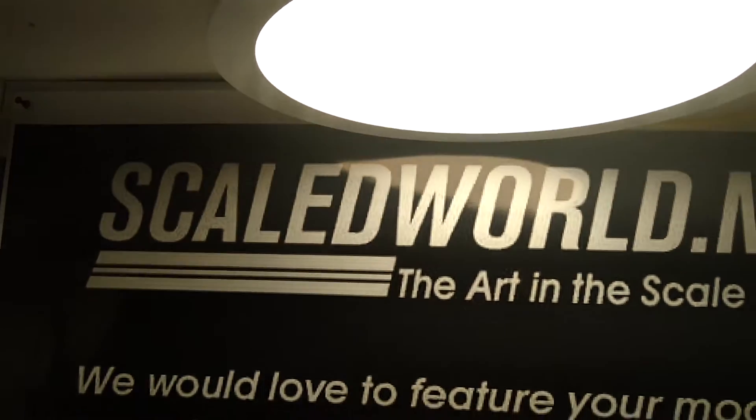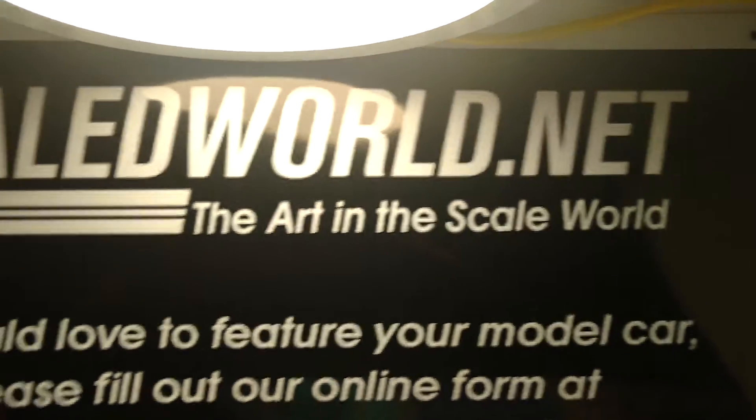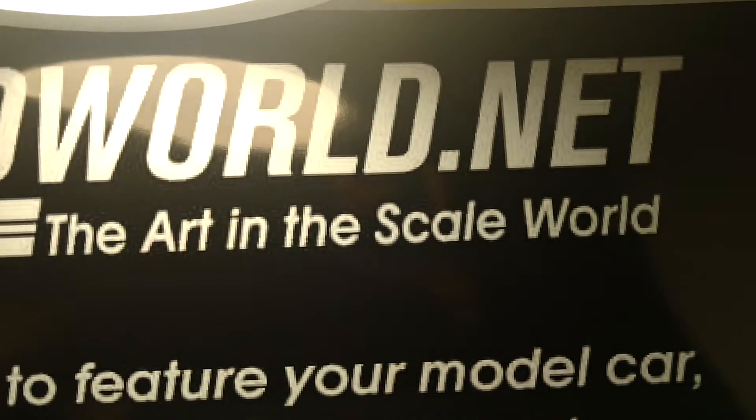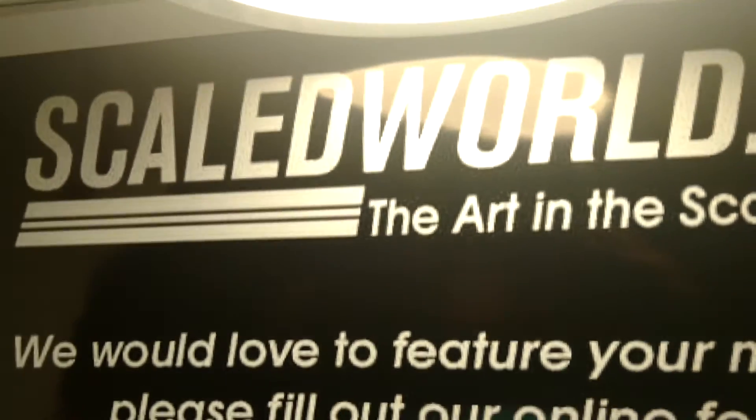Hey YouTube, Gap Hill Speed Shop, Scale World Net, Happy Holidays. This is my second video today of another car I built about a year ago — it's a 50 Olds.